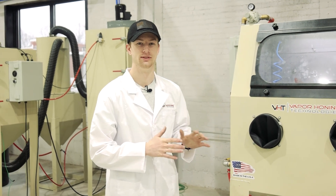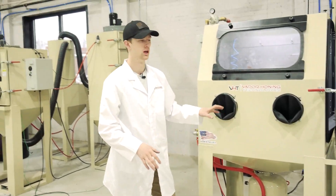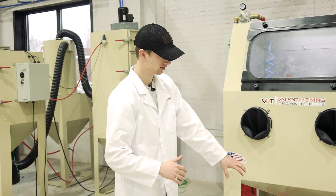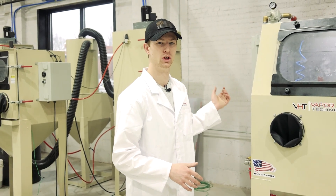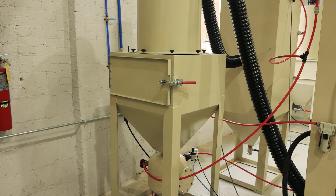Now we're standing beside the VH1000 shot blast. The reason I wanted to show this is because it has the pressure pot mounted directly below the cabinet. So it's under the hopper — as you're blasting, the abrasive falls down directly into the pressure pot. You can also have a pressure pot with a reclaimer that sits below the reclaimer hopper and works the same way, which I show in our reclaimer video linked in the iCard or description below.